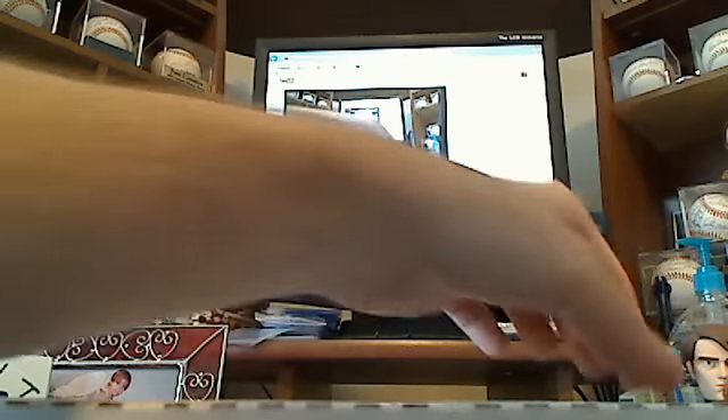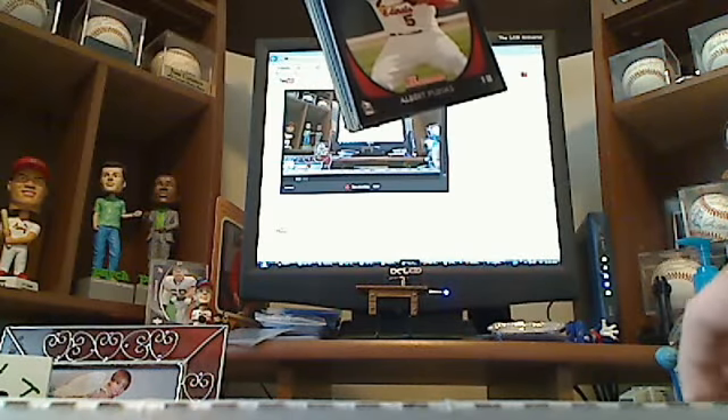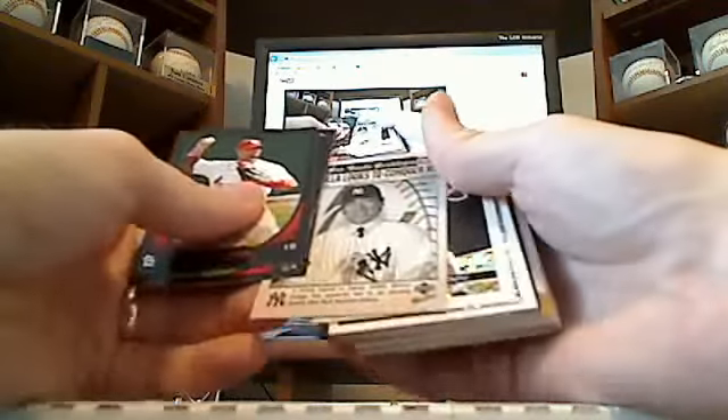And there's a bunch of refractors here. There's a die-cut card, some Delgado. I want to look over here — I see a few others poking out, I don't know what these are, I haven't been through these parts yet. But it starts off with Pujols, Strasburg, Strasburg, Matt Cain.